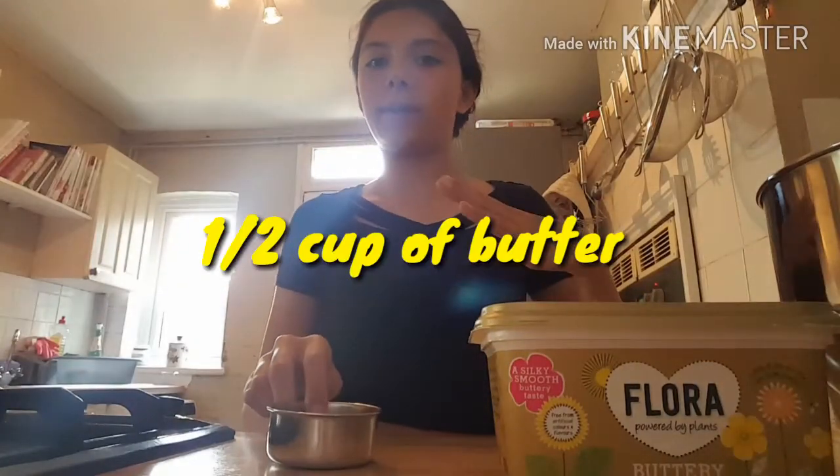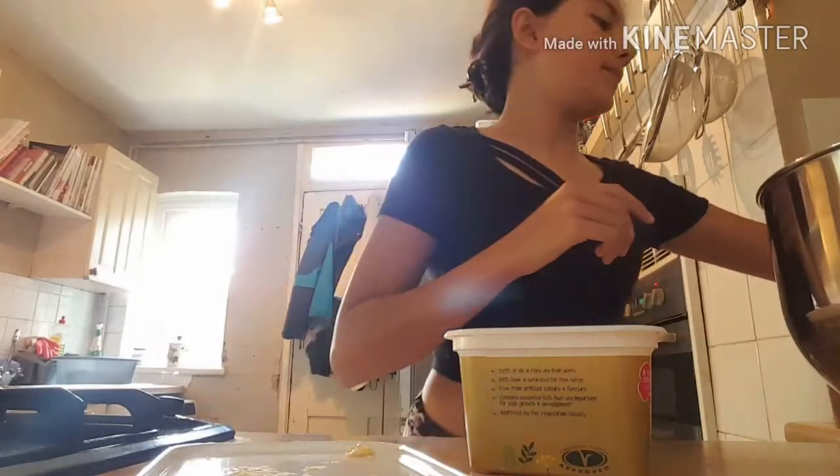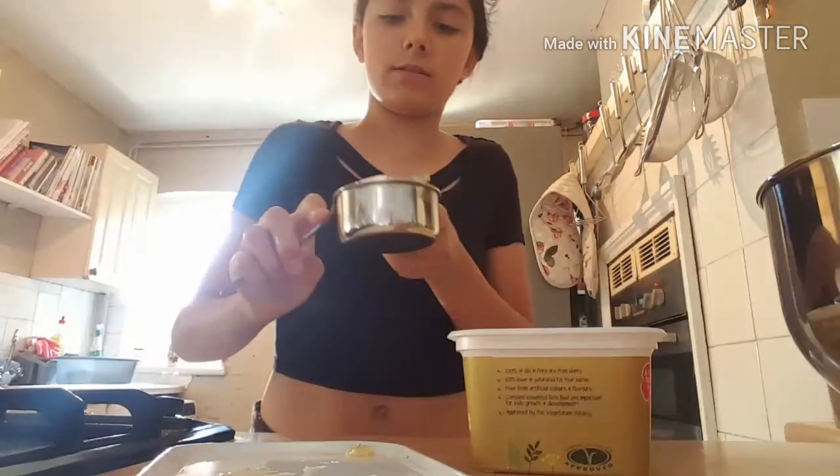The first thing you are going to need is half a cup of butter. Now you can convert these, but I only found a recipe in cups which is like American, so I am just going to get a spoon and this thing.